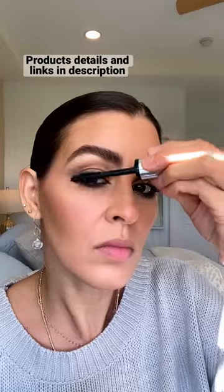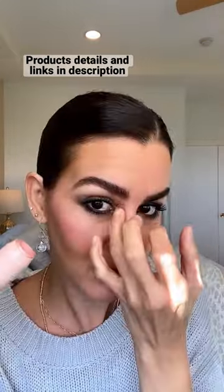Clean the brush and add a lighter color in the inner corners, then tight line the eyes and the waterline, a little bit on the upper lash line, blend a little bit more, a little bit of powder under the eyes, two coats of mascara.